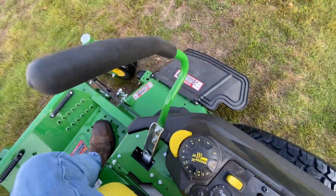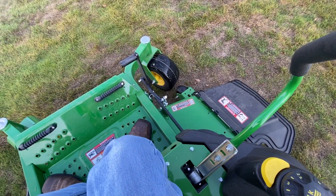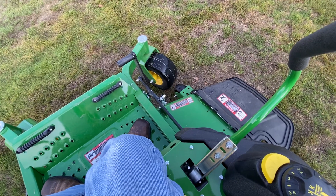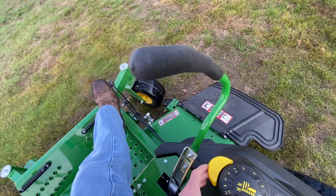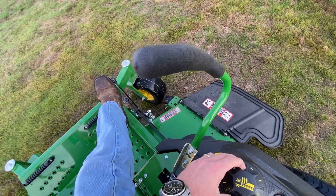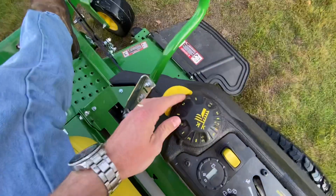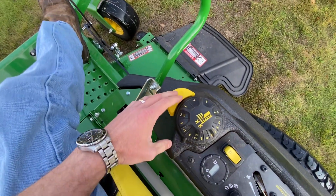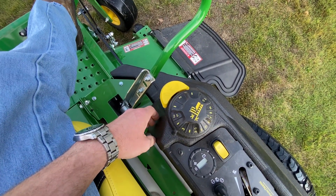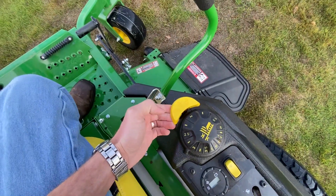Very nice handles. This is how you raise and lower your deck — right now we're in transport mode. To get it out of that, press it and you're gonna set your deck height. For this cut we're gonna set it to about three. Lift that up, then lower your foot down, and now you're ready to cut.